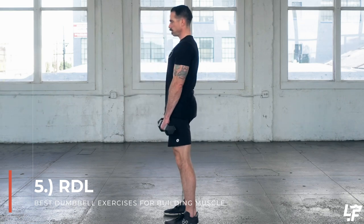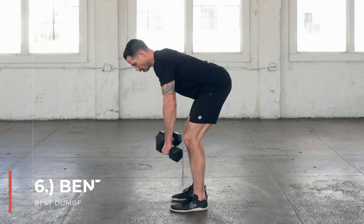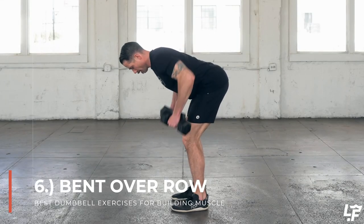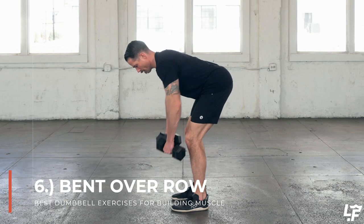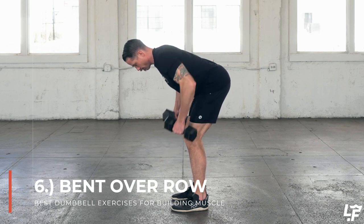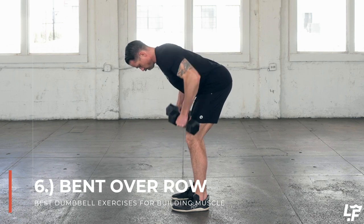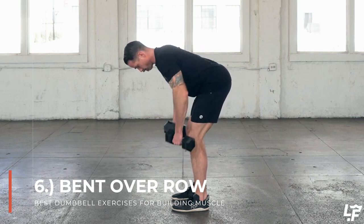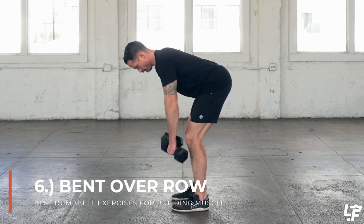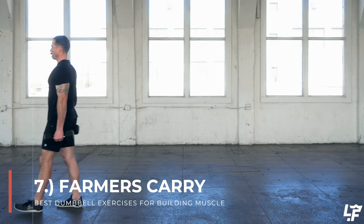With the dumbbell bent over row, you're going to be hinging at the hips — think driving your hips back, abs engaged, shoulders down and back, squeezing the scapula together. Then you're rowing the dumbbells with your elbows to your side, bringing the dumbbells back towards your hips, just outside and back towards your hips. This is going to highly incorporate the lats and upper back muscles in the bent over row.